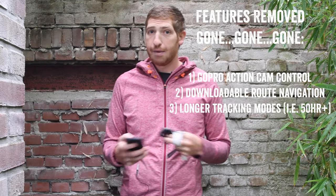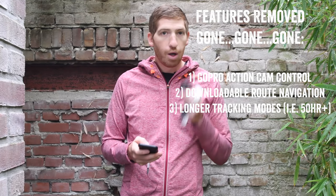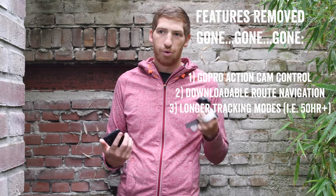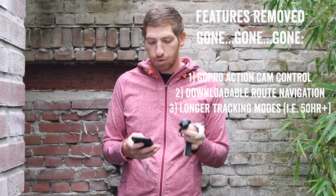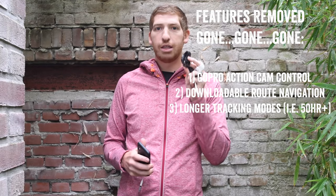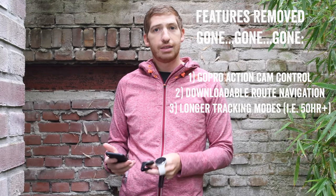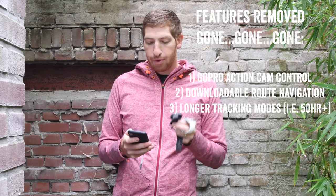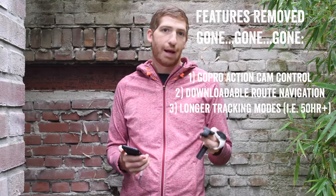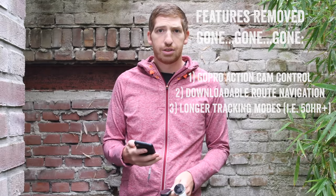And then there are features that are not coming back at all — they've been killed off. Number one is GoPro action cam control, mostly because GoPro has stopped their own developer program. Number two is following any sort of downloaded routes — there's really no navigation at all in this watch, which is why back-to-start isn't coming yet either. Once there is navigation, it'll just be back to start. And number three is the elimination of additional GPS recording modes like you had in the past — though with 40 hours of battery in one-second recording mode, that's pretty solid.